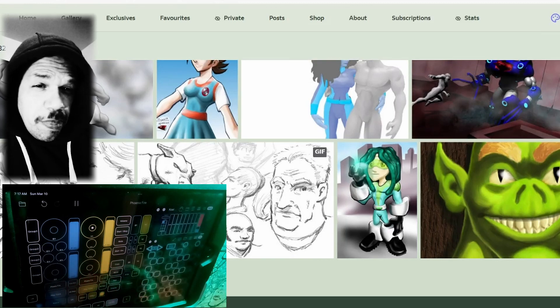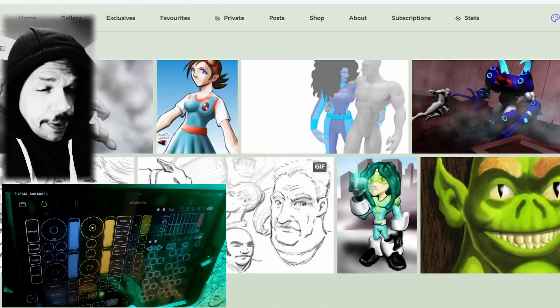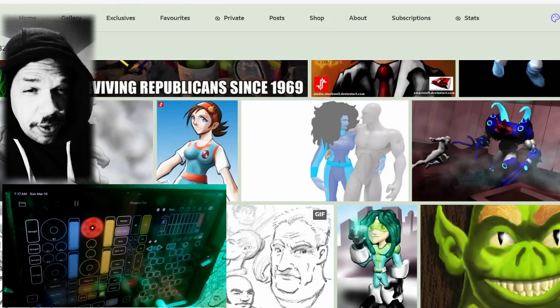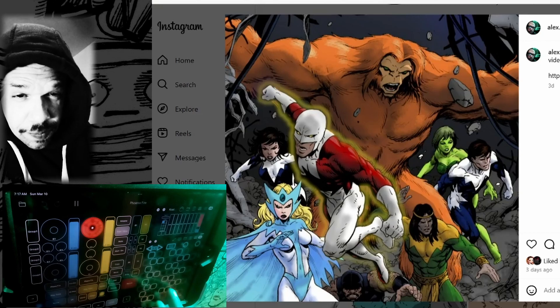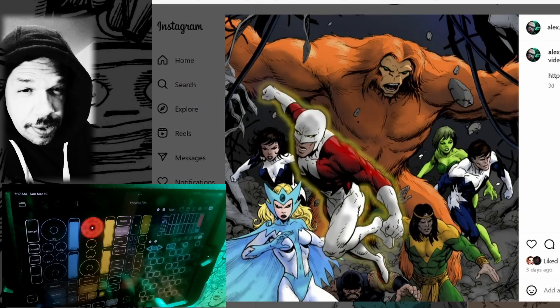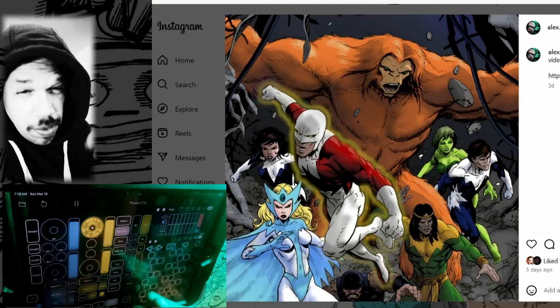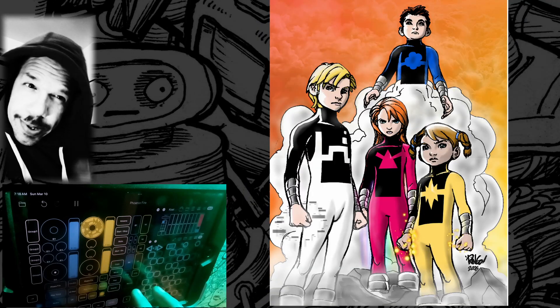Down below me talking here is some magic fingers making music — those are my fingers. I'm not making the music live obviously, because that would make me some kind of crazy genius to be able to talk and generate this music at the same time. But in the past I made this music that's happening down below. Let's get to the art, shall we.